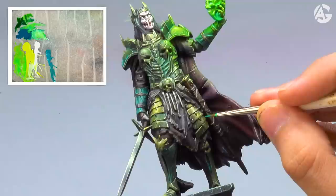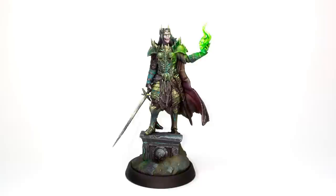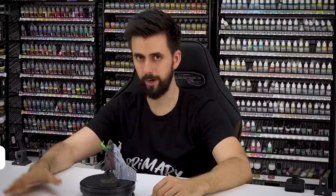Here you can see the final result — I hope you liked it very much. If you liked the video, share it with your friends. And now I will be raffling — to participate, subscribe to my channel, leave a comment and like the video. I will announce the winner next Friday. So I paint a lot and see you next video!